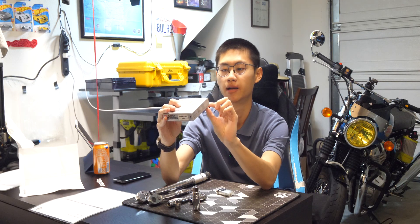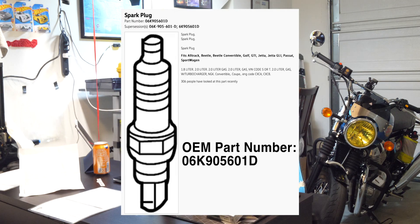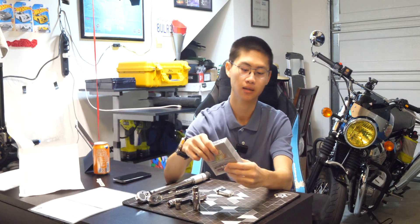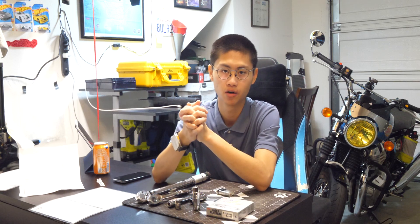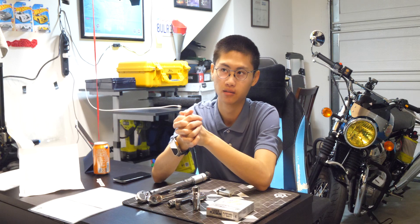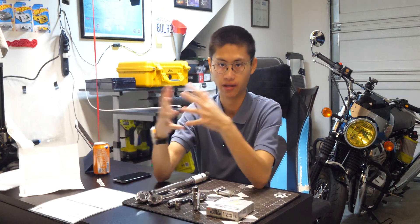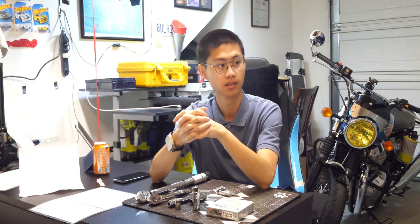For the spark plugs, this is the NGK Laser Platinum. I'll put the stock number and the OEM part number on the screen. This is the exact same one as the OEM spark plug. I called around dealers and looked online — the OEM spark plug runs about $16 to $22 each, and these exact same ones directly from NGK cost about $12 each.